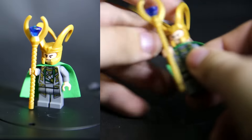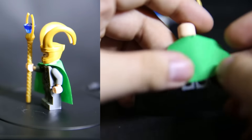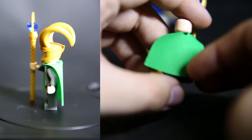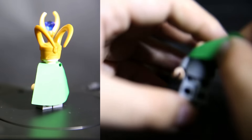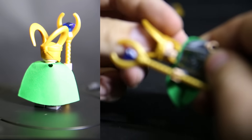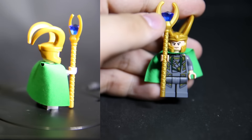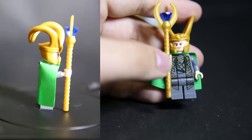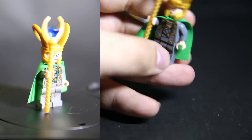Minifigure time. We have another Loki. He's got his soft helmet, no back head print, no back body print. The cape is somewhere between the new soft capes and the old hard capes — it's got that flat papery feel from the old ones but is definitely a lot softer. He also has another Loki staff with another gem. You can get him in quite a few sets — a bit boring, but the print is okay.